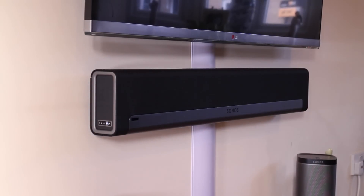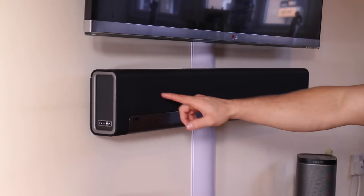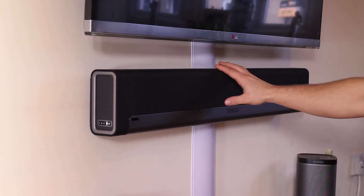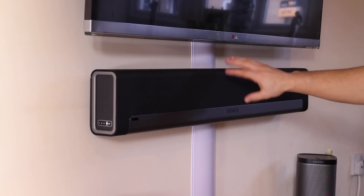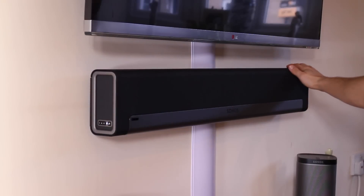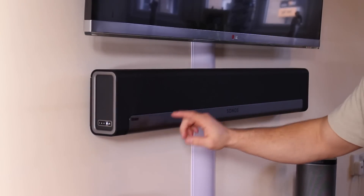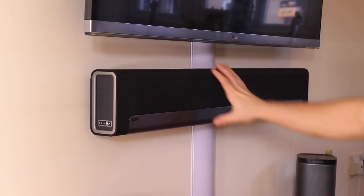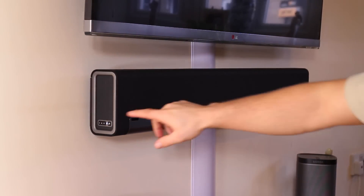What's up everybody, it's Dustin Depp, and today I'm going to show you guys the Sonos Play Bar as you can see here. I was going to do an unboxing video for you guys on this, but you really couldn't see a lot when I did it, so I went ahead and mounted it here. First off, you'll notice that you can actually mount it on the wall like I've done here, or you can lay it flat, which is pretty cool.